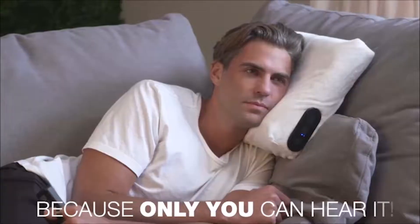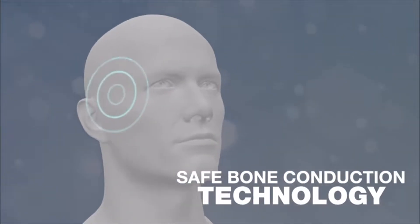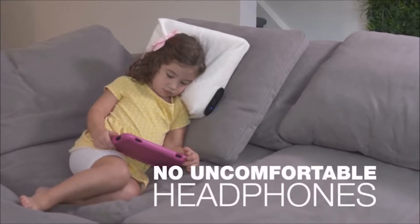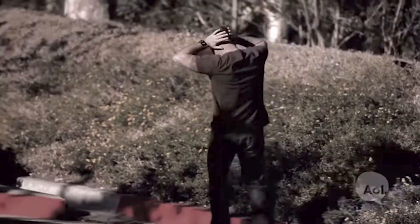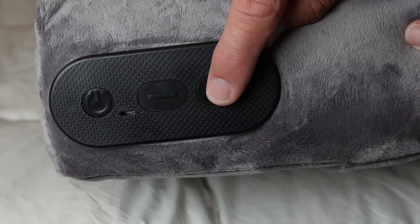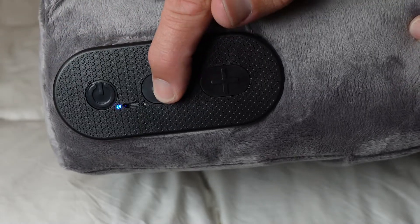Now unlike traditional earbuds or earphones, the HeadSpot Bluetooth pillow speaker uses its patented bone conduction technology to stream music directly into your head. It works by conducting sound vibrations through your cheek and jaw bones, not through the air, directly to your inner ear.